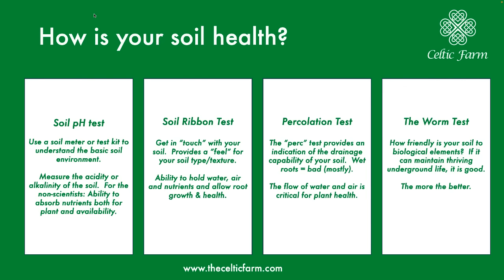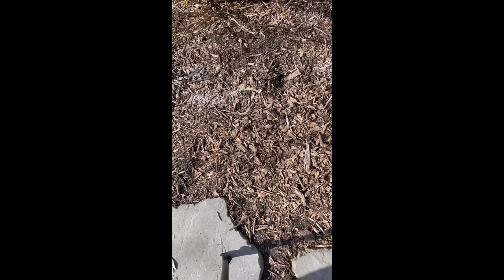Next is a percolation test, which shows you how quickly your soil drains — to keep those roots from getting waterlogged. And lastly is the worm test, which essentially shows us the biological welcome factor of your soil: how welcoming it is to biological, bacterial, and fungal growth. We'll go through each of these one by one, so let's head out to the garden and get started.